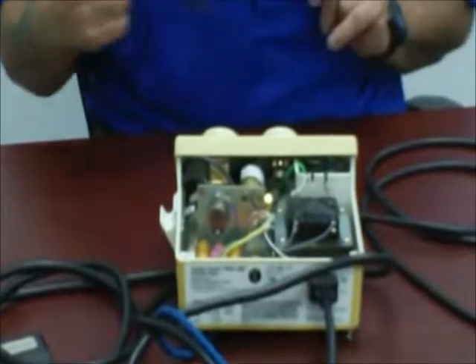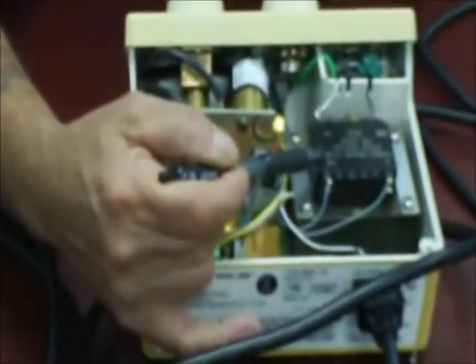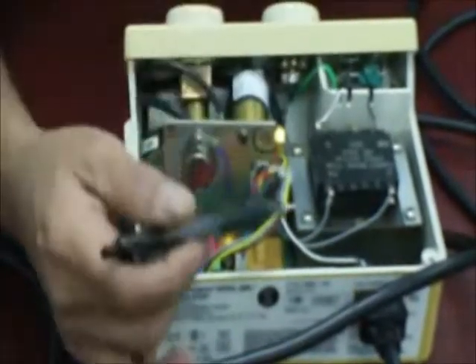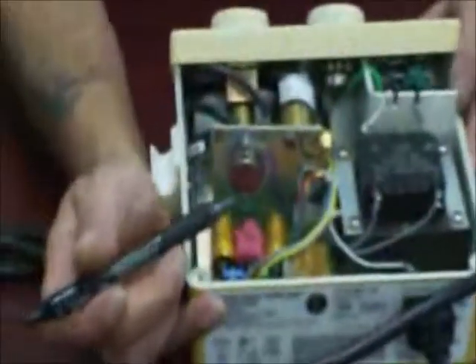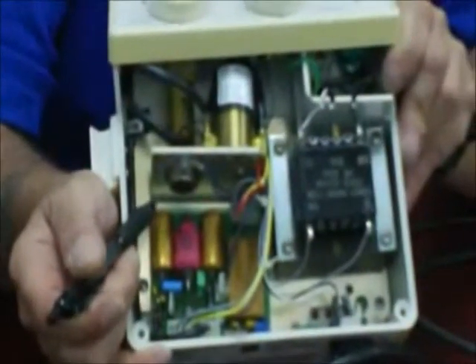Internally, we have a few components, including some field replaceable ones. We have a transformer — a very simple transformer: 110 to 115 primary in, 24 volts secondary out, which supplies 24 volts to your main circuit board. That circuit board is the heart, brains, lungs — everything — of the cavitron.